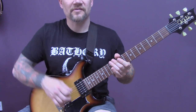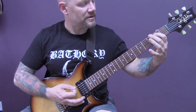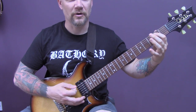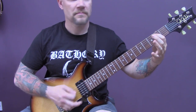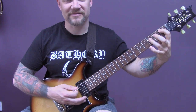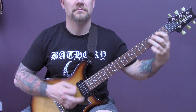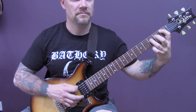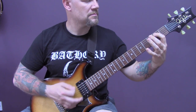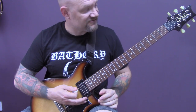We're going to start the song with an open bottom string power chord, and then we're going to play the third fret of the open string and pull it off. And then we're going to play a first fret power chord on the A. And that is the opening riff.